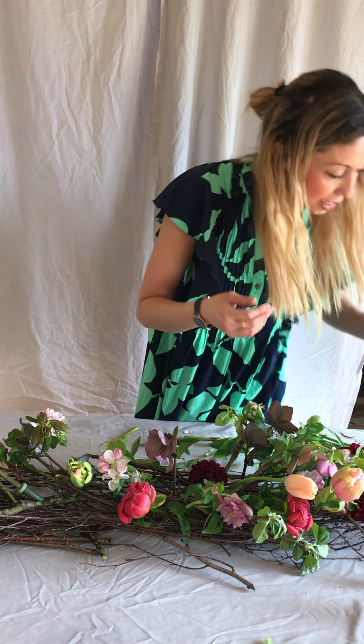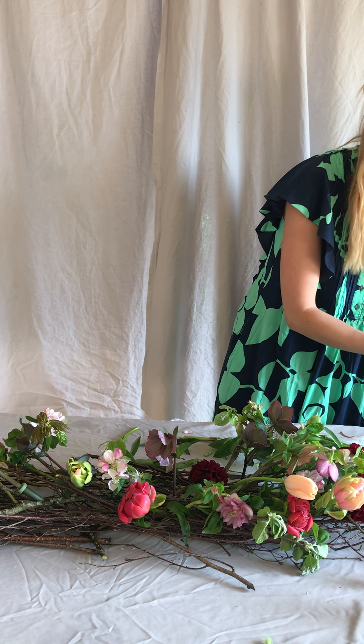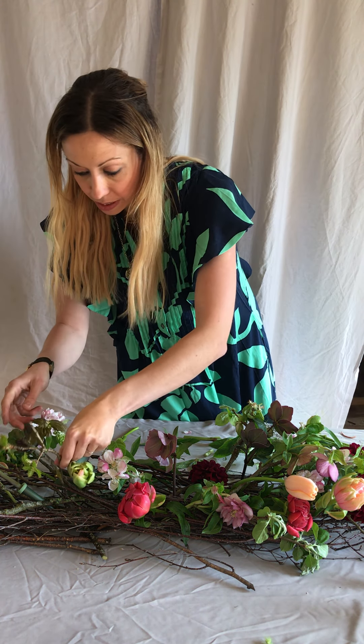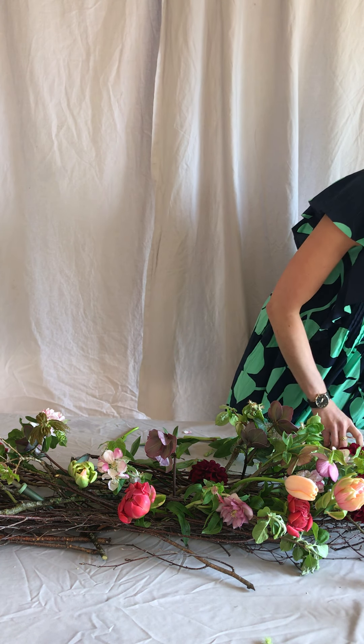If you've got a birthday, or you're celebrating something special, or you just fancy having a nice table, it's a really lovely one to do.